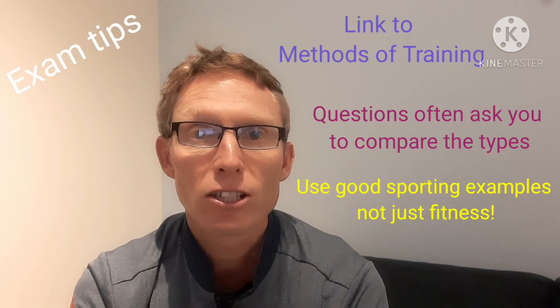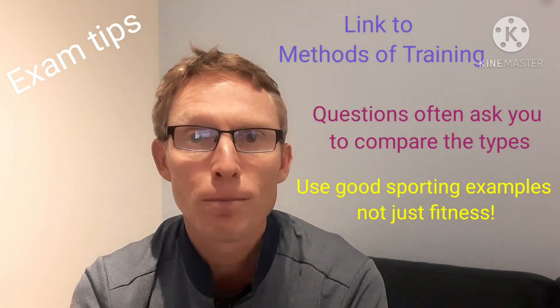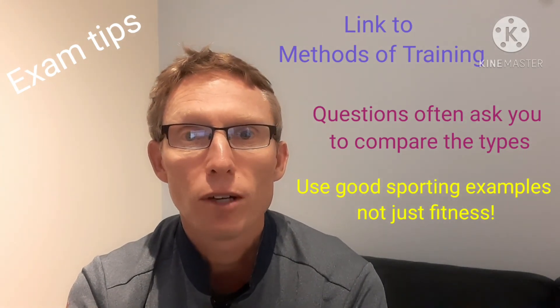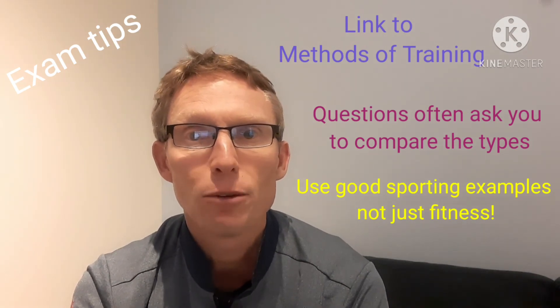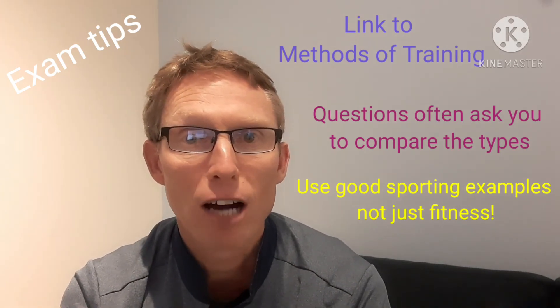You might say type 1 is used when a footballer is jogging into position or jogging to recover. Type 2a would be used during a long sprint to catch the ball or mark a player. Type 2x would be used when jumping to head the ball or doing a really powerful kick at goal. I hope this video has really helped — good luck with all your revision, and check out the other videos if you want more help.